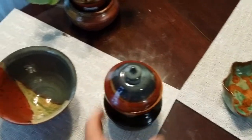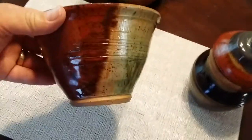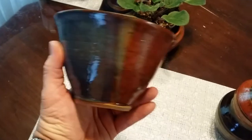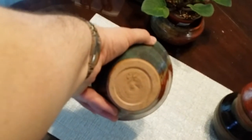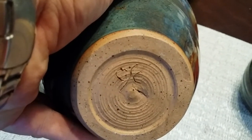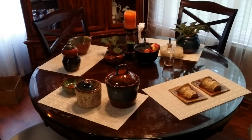Here's a bowl I threw, and again Francis glazed it and she did a wonderful job. I really like these — that's my CSC initials on there, that's my mark that I put in all my pots. I really like this kind of glazing she's doing. That's everything for this round — till next time.